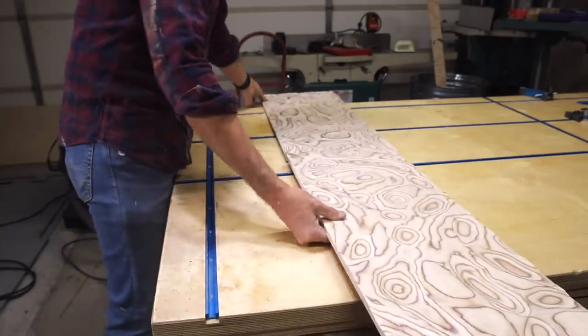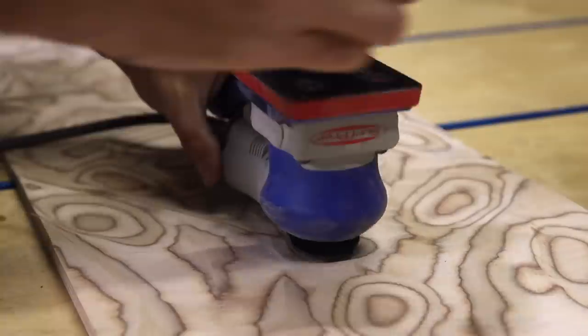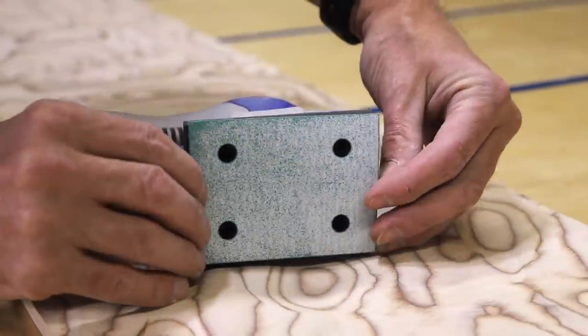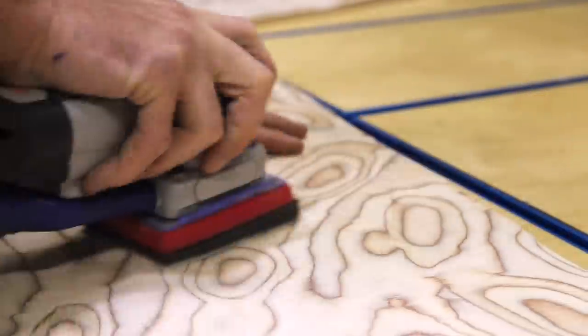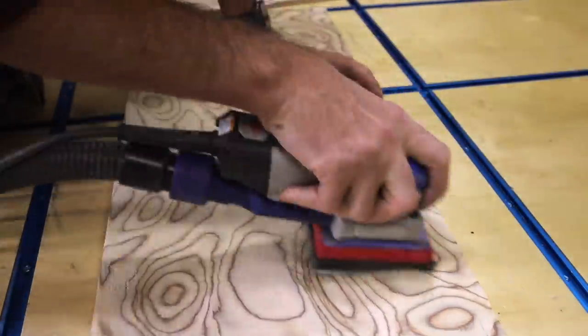Now I'll move on to working on the doors. First up is sanding them before I pour the epoxy. I just got this sander from Surf Prep which has a foam pad that allows me to get down into the contours of these carved sections. This was a huge time saver and I'm a big fan of this Surf Prep sander — I'll link it and everything else I use down below.